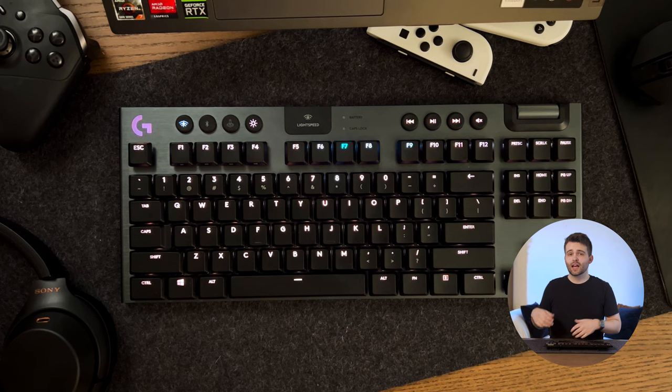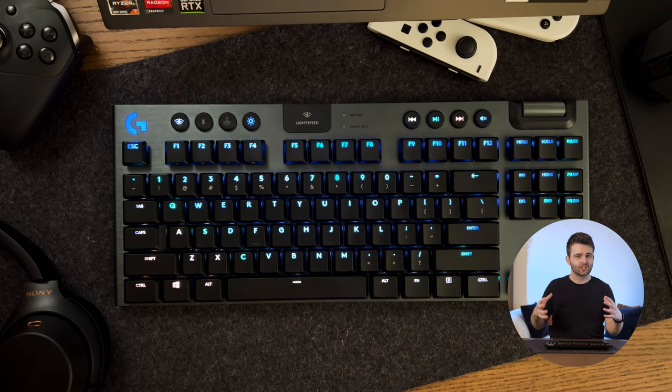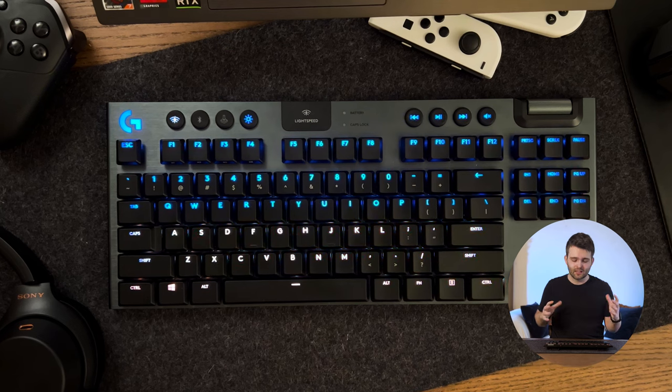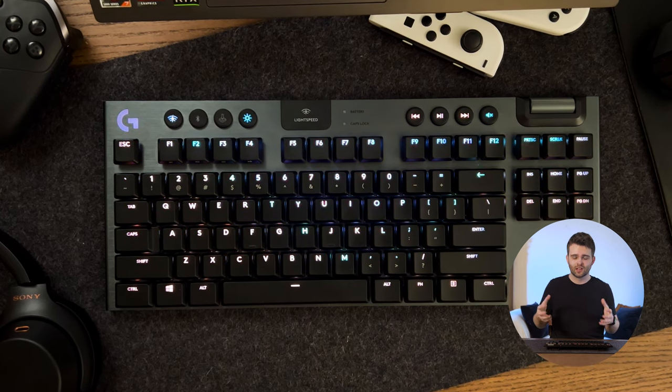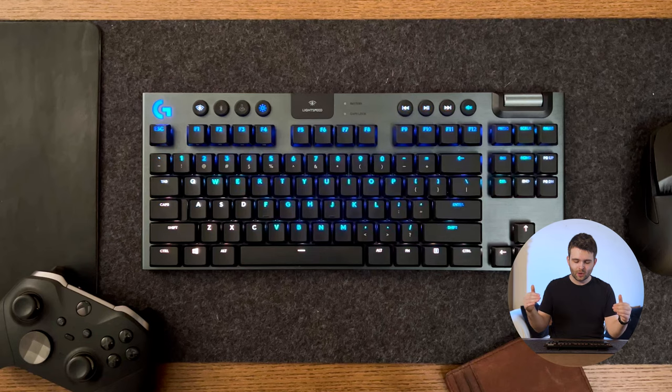One of those blocks has the directional buttons on the bottom right, and above that a couple more blocks with the insert, home, and delete keys, plus a few extra keys at the top. There's a little bit of space between each of the main sections, which kind of gives the board room to breathe. It's really easy to see where everything is at a glance.